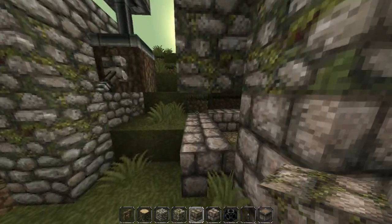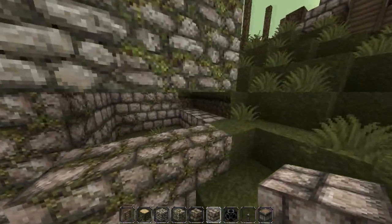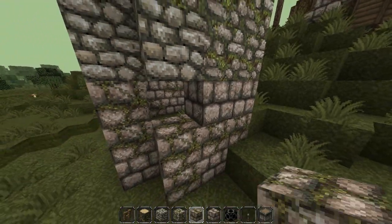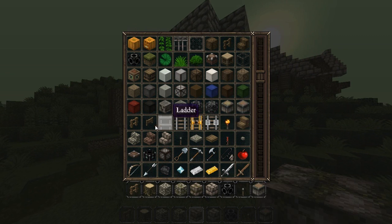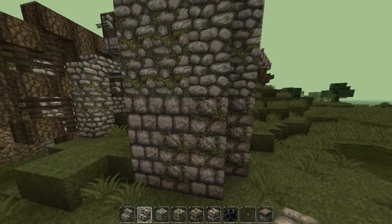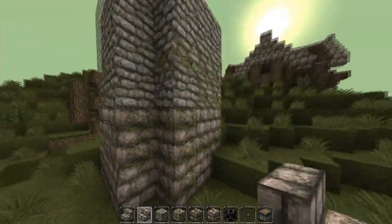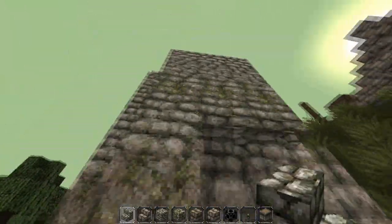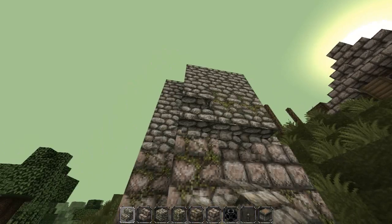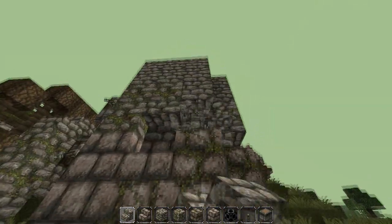I think this bottom layer should be stone brick, just to give it a bit of definition from the top piece. There we go, that looks quite nice. And then to make it look a little bit more nice, we can take stone stairs and stone brick stairs and do this all the way around. There we go.